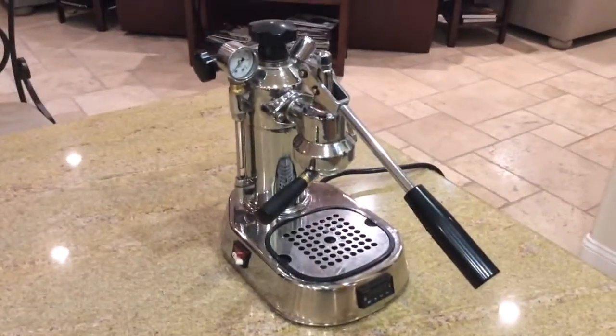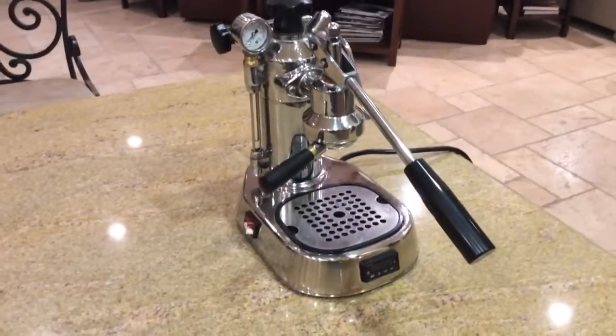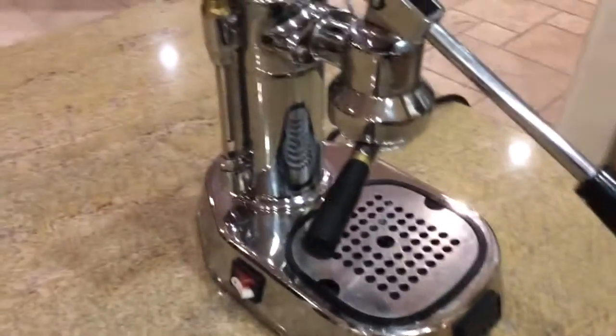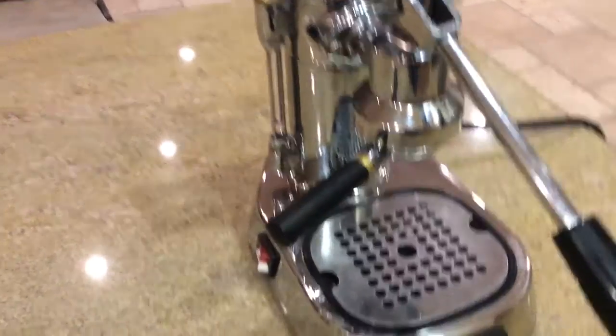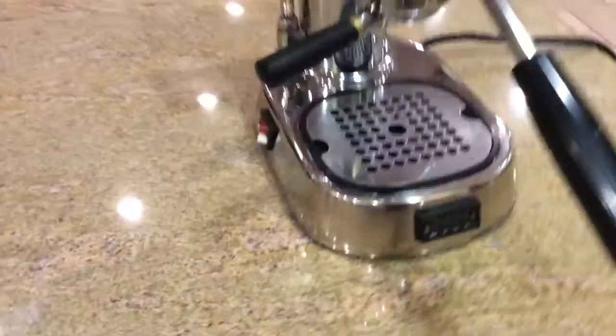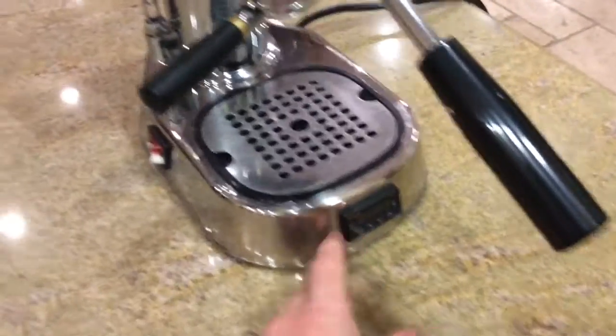This is a short video clip showing powering on the La Pavoni Bowie with the PID. I've just added a little bit of water to it, and you can see the PID controller here.